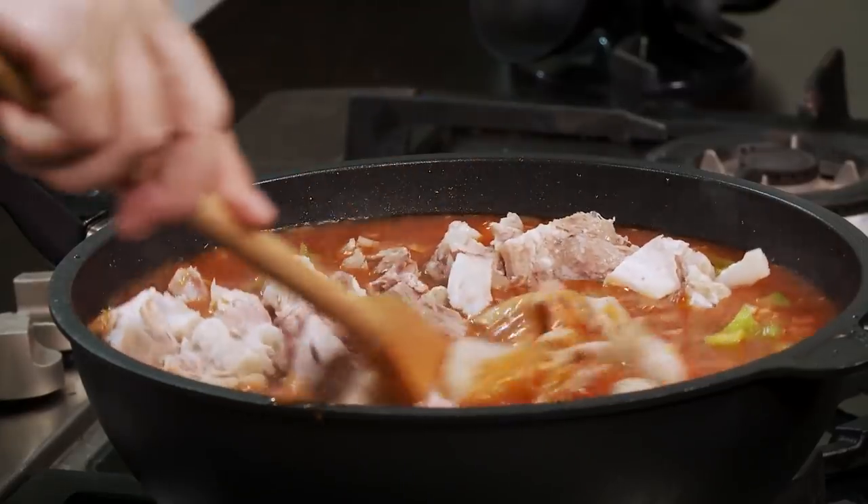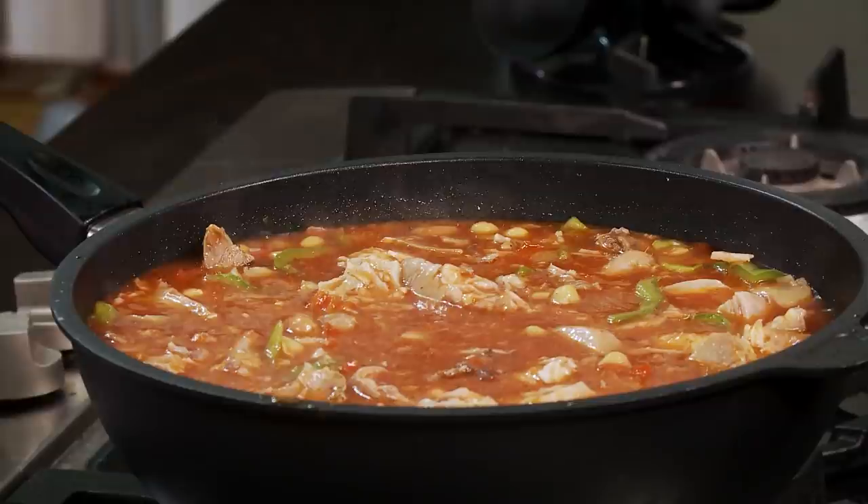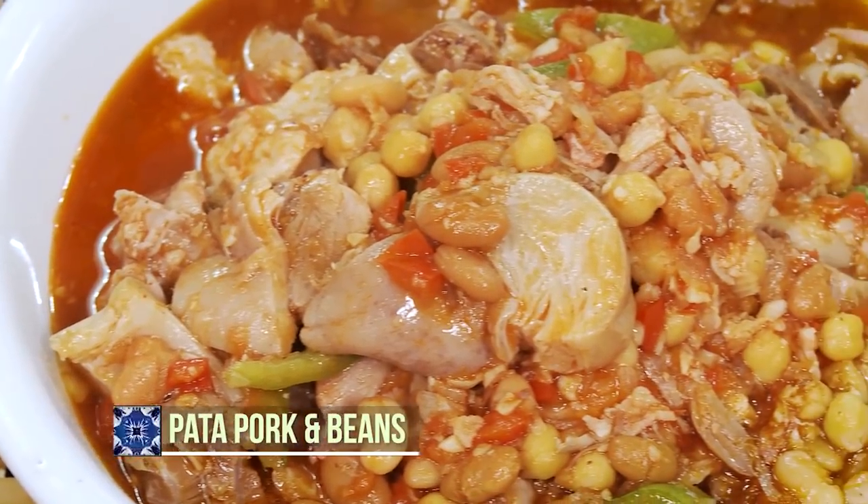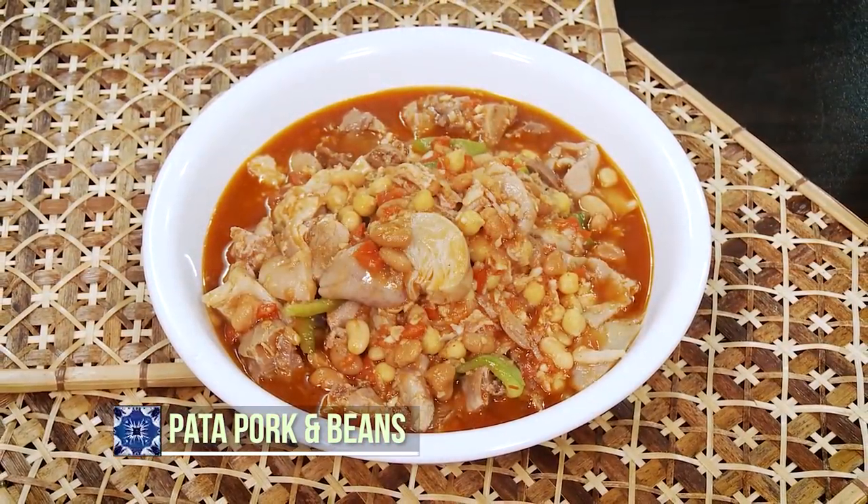The sauce has reduced. We'll add in our pata. This has a flavor reminiscent of callos. The pork and beans is a little soft. Corned beef and pork and beans are like a duet. Leave it uncovered and simmer for another 30 minutes. This is the type of dish that if you serve it the next day, it tastes even better. This is called pata pork and beans — you have to try this. It's different, unique, and delicious.